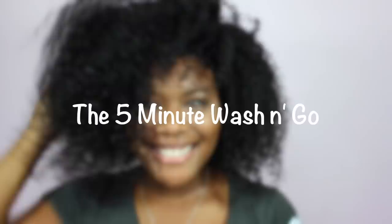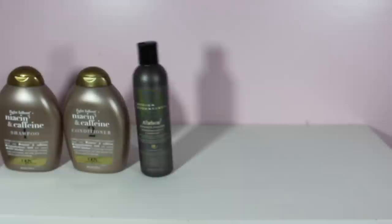Hey guys, it's me Melody and today I'm going to be showing you my quick summer curly hair routine. This routine is extremely fast — I literally do it in 5 minutes — and all it is is just me layering these products into my hair.